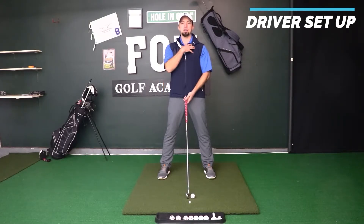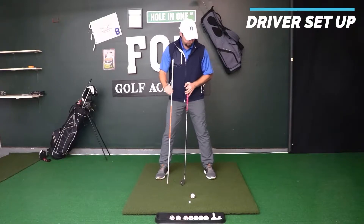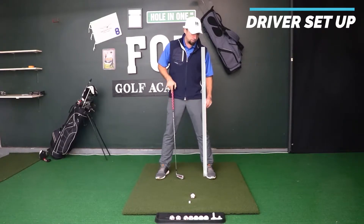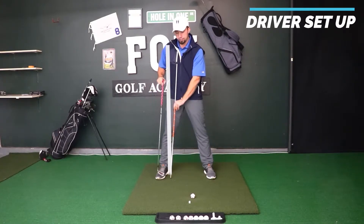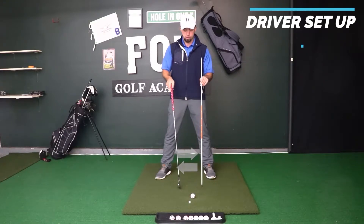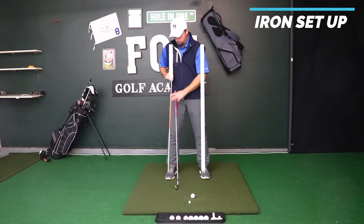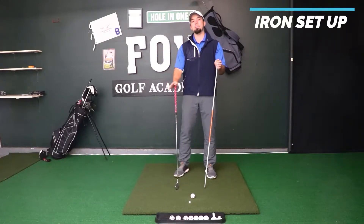For the driver, I like to consider my feet just outside of shoulder width. If I grabbed an alignment stick and put it at where my shoulder is and dropped it straight down to the ground, my foot sits just outside of that line. Same on this side — my feet with a driver are spread a little wider than shoulder width. Now for irons, I'll bring them into about shoulder width, so the line from my shoulder drops straight down right where my foot is. So shoulder width for irons, slightly wider than shoulder width for driver, is the recommended starting point.